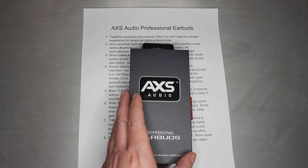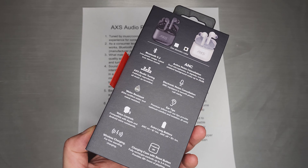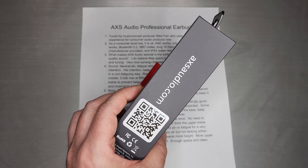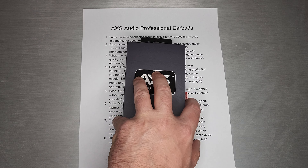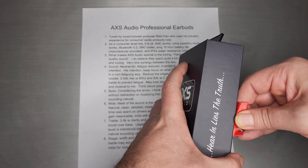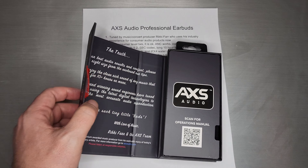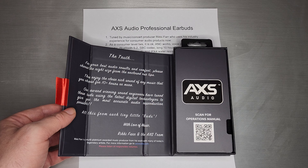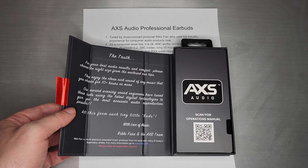Here is the unboxing experience. This is the packaging — it's actually quite nice, probably up there with the price tag. And if we open it, inside you get a little mini letter from Ricky Farr, who is the name behind it.